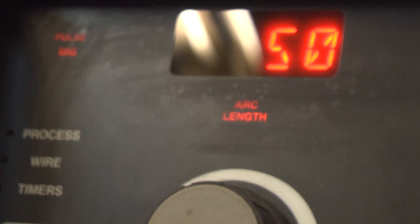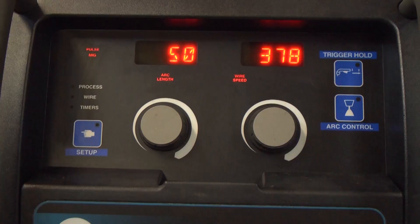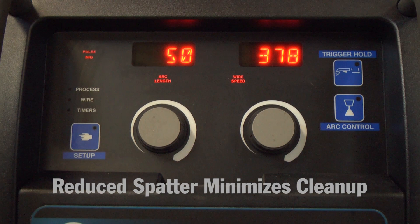First, we're going to talk about the Miller Matic 350P Aluminum. A machine like this is very nice for lighter duty jobs. If you're going to do heavy welding in a heavy industrial application, there are probably better choices. But this machine will do just about anything you need for welding aluminum. It has pulse capabilities, giving you very high quality, high aesthetic welds — no spatter, and a very nice appearance.